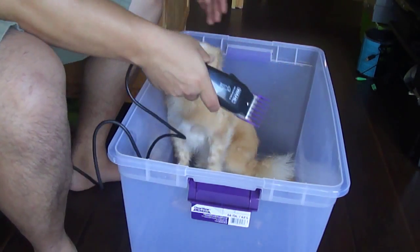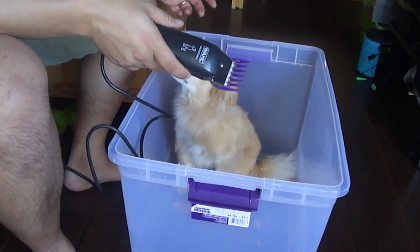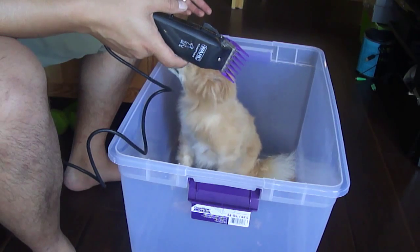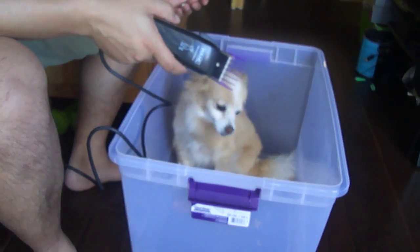All right, I'm all tired. I think this is enough recording for now. I'll show you what the finished product is. Usually this takes me an hour or two. I'm all tired.